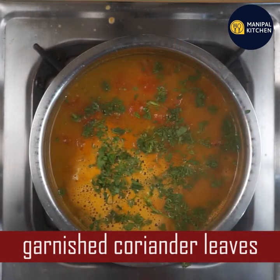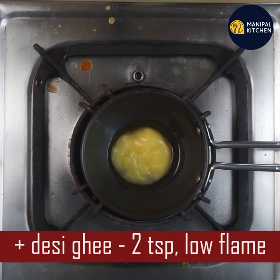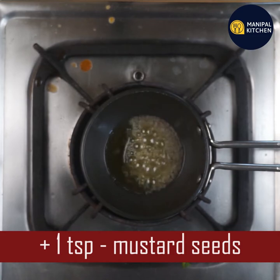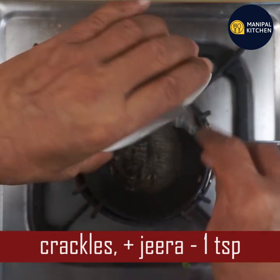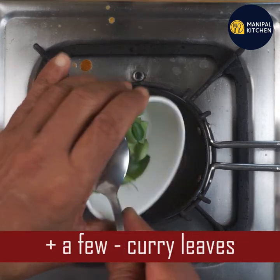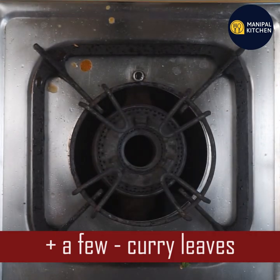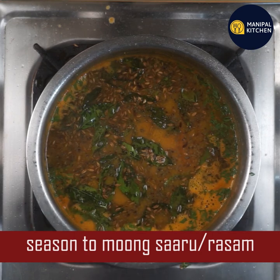1 teaspoon of low flame. 1 teaspoon of sauce. If you want to crack it, you will crack it. 1 teaspoon of jeera. Now we will crack the onion — we will crack it for about 20 meters. The flame will switch off. We should put the oil in one liter. Now we will take the oil in season and put it with water.